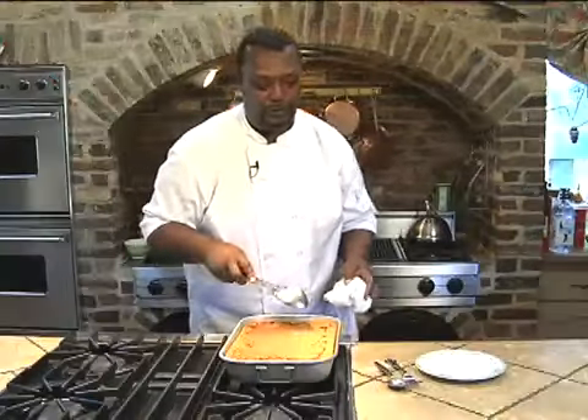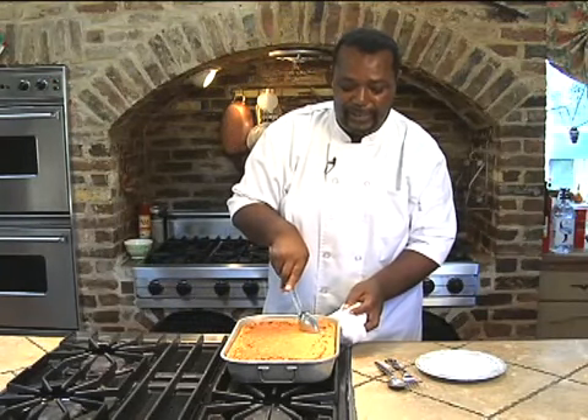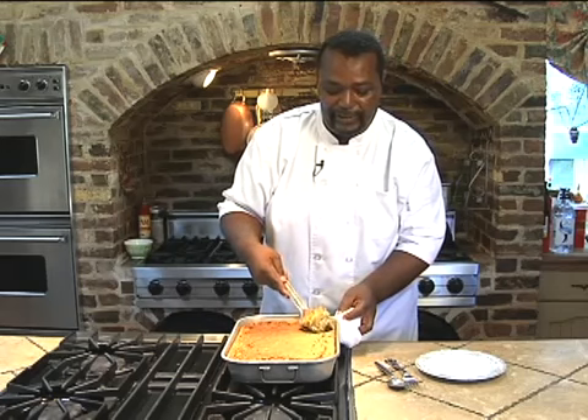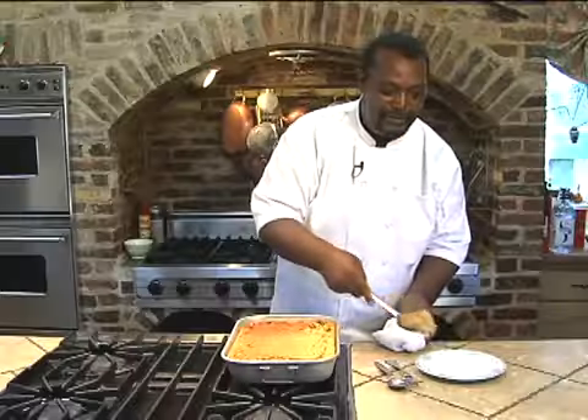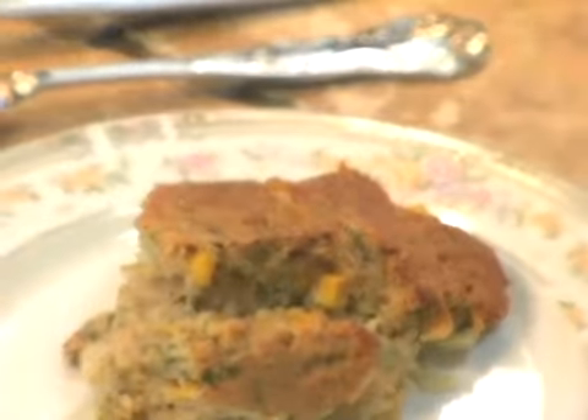Here we are with our finished corn pudding. That's the consistency that you want — look at that. That is a vegetarian's dream.